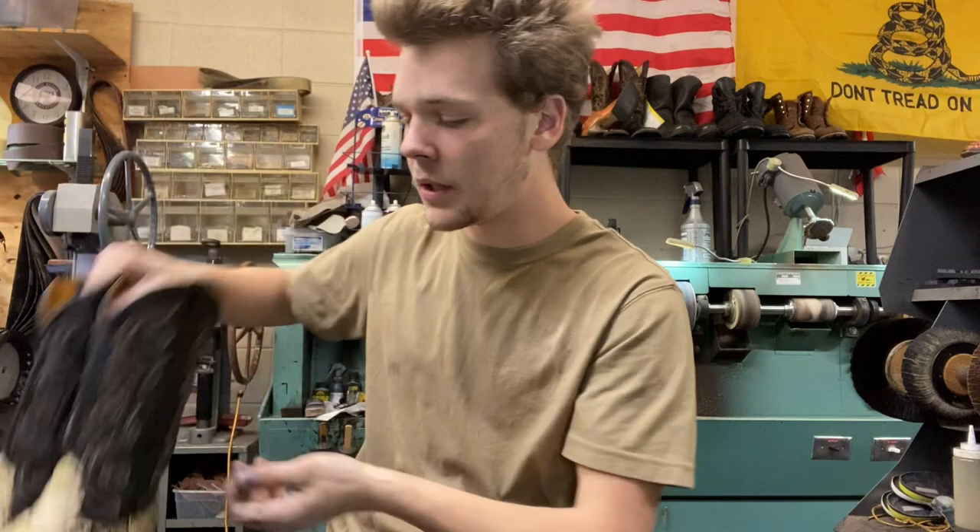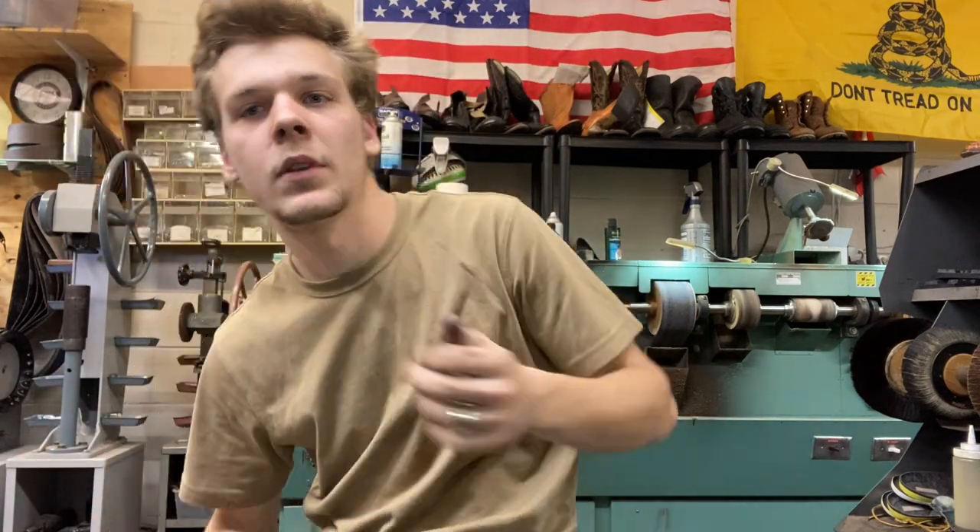Thank you guys for watching — I truly appreciate it. Like and subscribe if you like this and want to see more. I've got plenty more boots coming along. If I could show you my wall of boots that I've got to get done — I've been busy, busy, busy. If you guys have any questions or inquiries about mailing in your pair of boots to get done, go ahead and email me at olivertheshoeman@gmail.com — I'll link everything in the description. I think that just about wraps everything up. Y'all have a good day. God bless y'all.